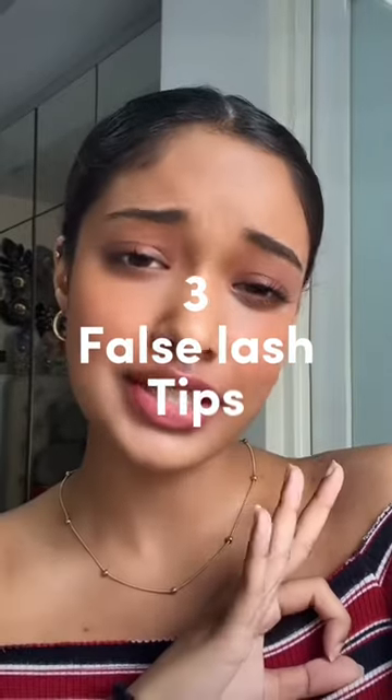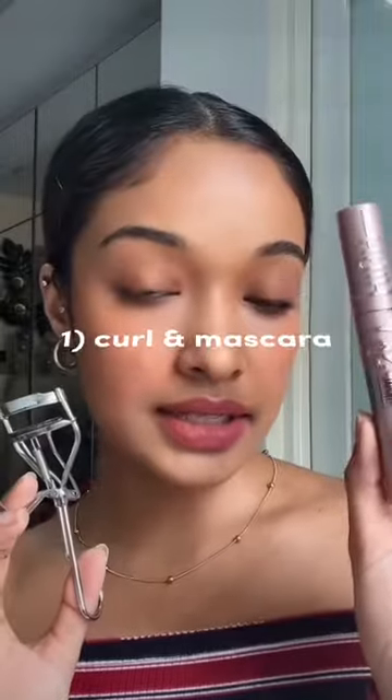These are three false lashes tips that I wish I knew earlier. Curl and apply mascara before you put on your false lashes — this helps to create a cup for it to hold, and if you don't, it will just fall out.